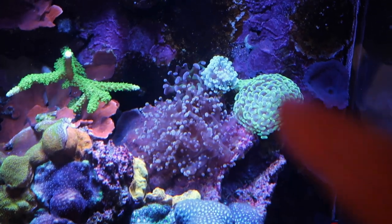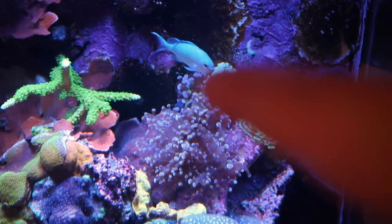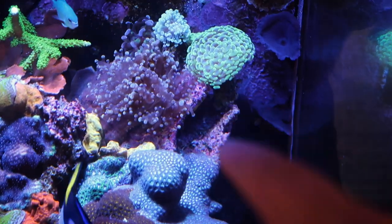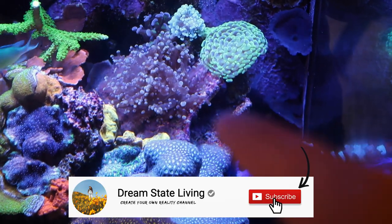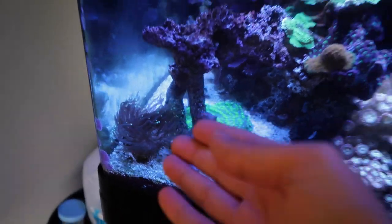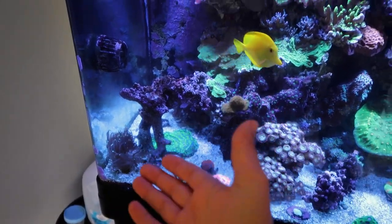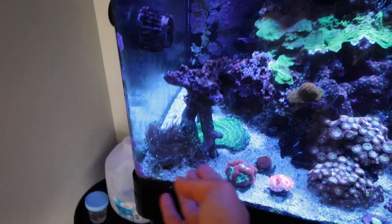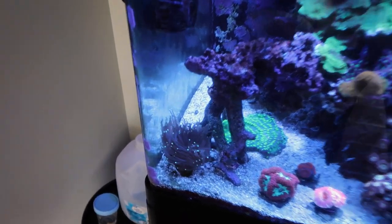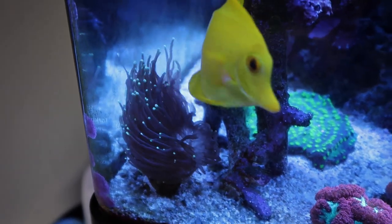Everyone has really fully expanded and is just loving life. The reverse hammer really seems happy over there — it's got super long tentacles. Everybody's doing good. I'm still missing one hammer right here, or a frog spawn or something. I need some sort of bright piece right here to finish that off. The green torch is also doing really good. That other torch I got from Jason's tank — I feel like it just doesn't like my tank. Maybe this is too hot of a tank for it, because this torch is in the exact same position and it's been here for weeks doing really, really good. So I'm not sure if it's just that specific torch that doesn't like my tank.